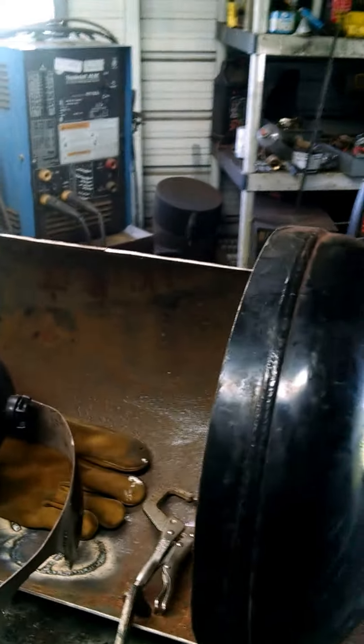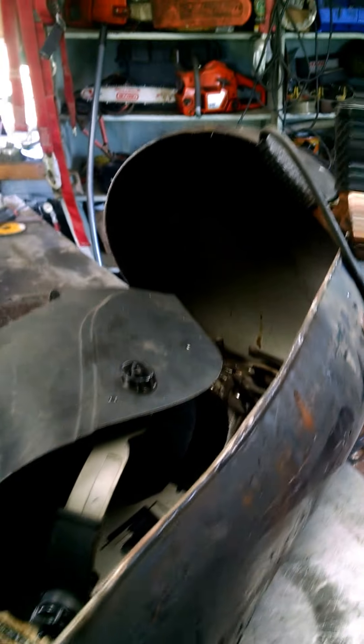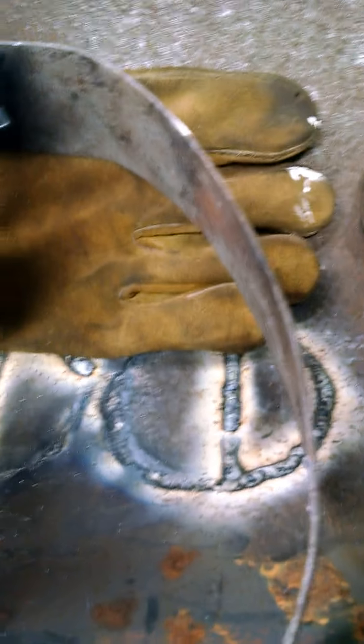We're taking an old air compressor, and as you can see, we're going to turn it into a vertical smoker. We've already welded up the holes. They're not pretty — I'm not aiming for pretty, I'm aiming for welded up. I'm not an artist. I'm a backyard welder.